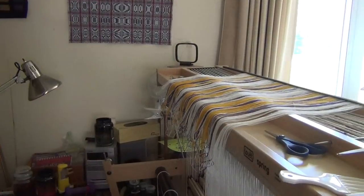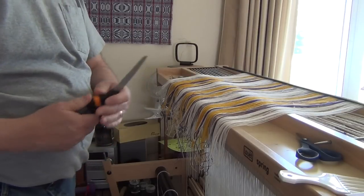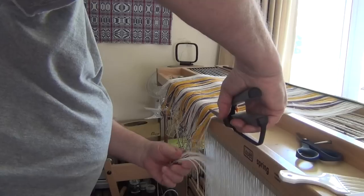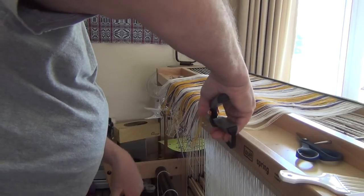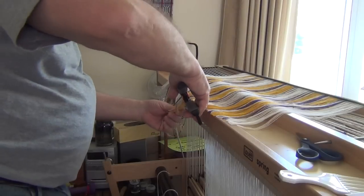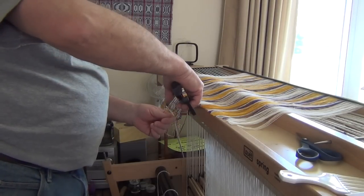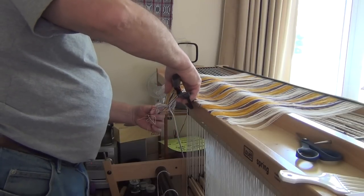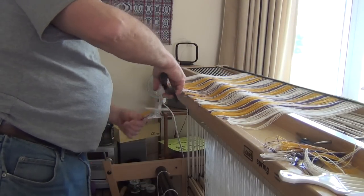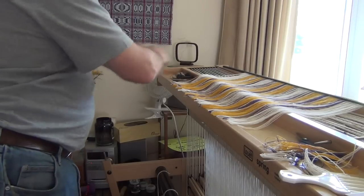That's about the end of it. You can see this is about as far as I can wind on from the front. Now it's time to give this guy a haircut. All this does is pretty much even up the threads and get rid of the loops that were left at the end from the warping board — those would be nothing but headaches. So this is the easiest place to cut this off. They don't have to be exactly even as long as they're generally close. Haircut complete — just like cutting its bangs.